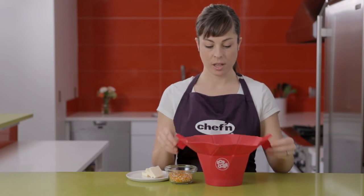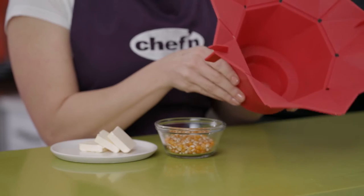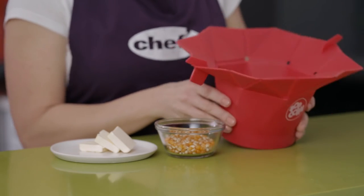Measuring the right amount of kernels is easy with the Pop Top. To make a full 10 cups of popcorn, fill the basin on the bottom right to the edge.